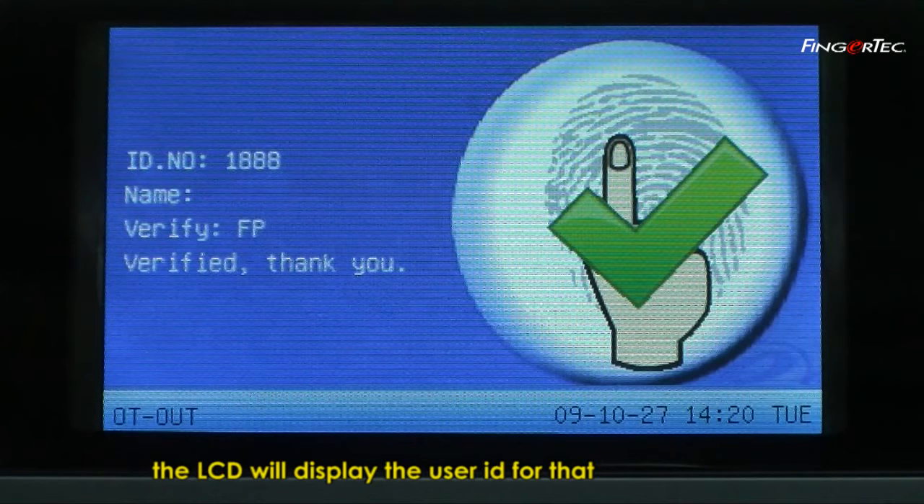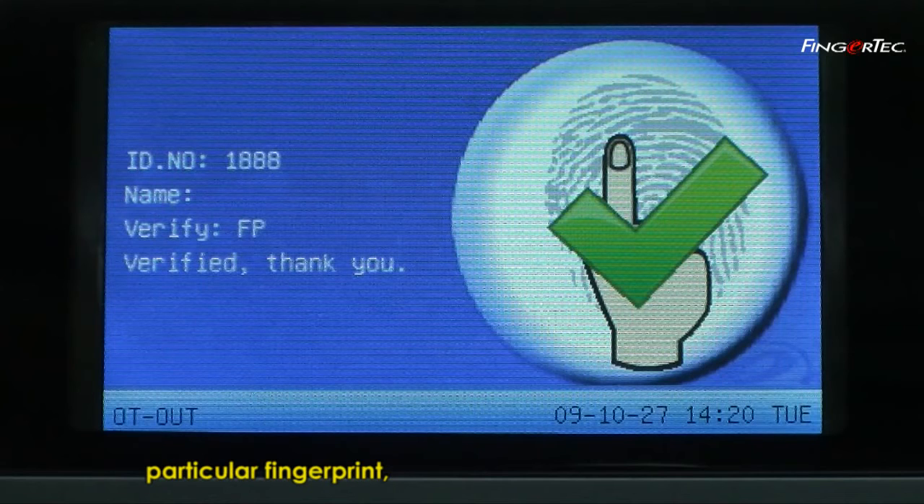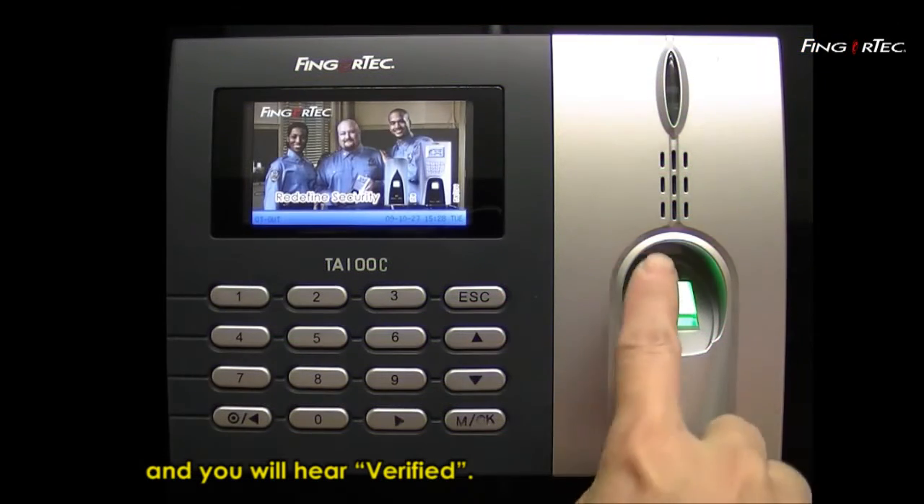The LCD will display the user ID for that particular fingerprint. The LCD will display Verify, and you will hear Verify.